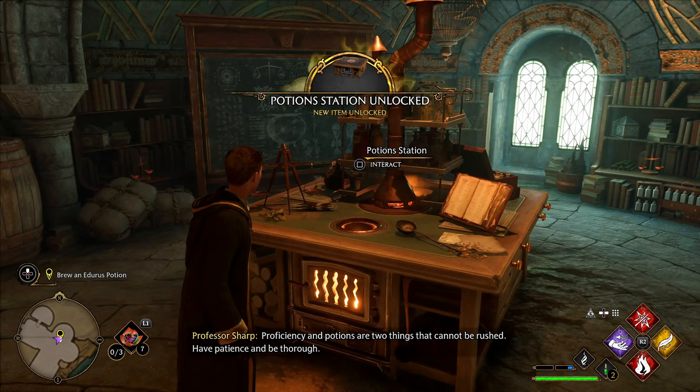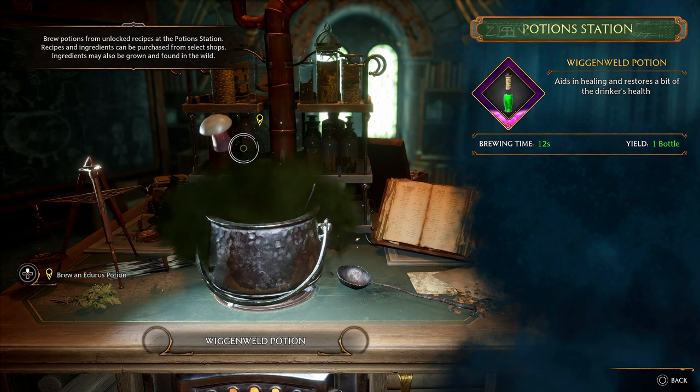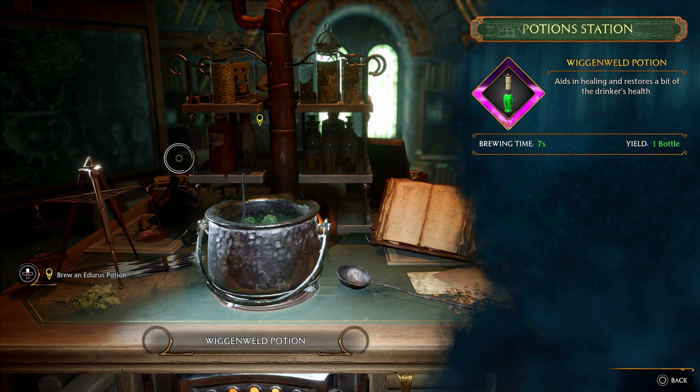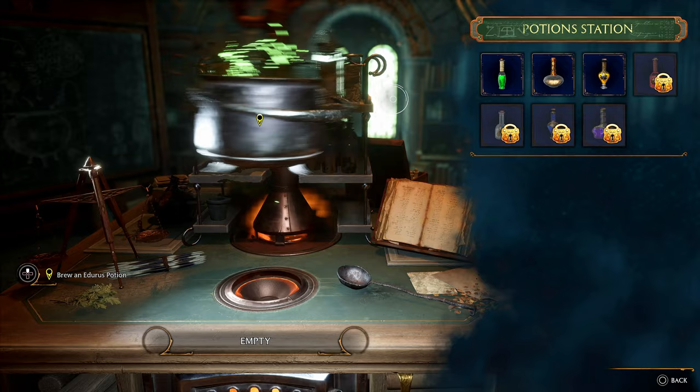I gotta make an Edurus potion. 'Potions are two things that cannot be rushed.' Cool cool. Can I make another one of those? I need Wiggenwald potions. Just put a little pepper in there, a little bit of salt. Okay, cool.